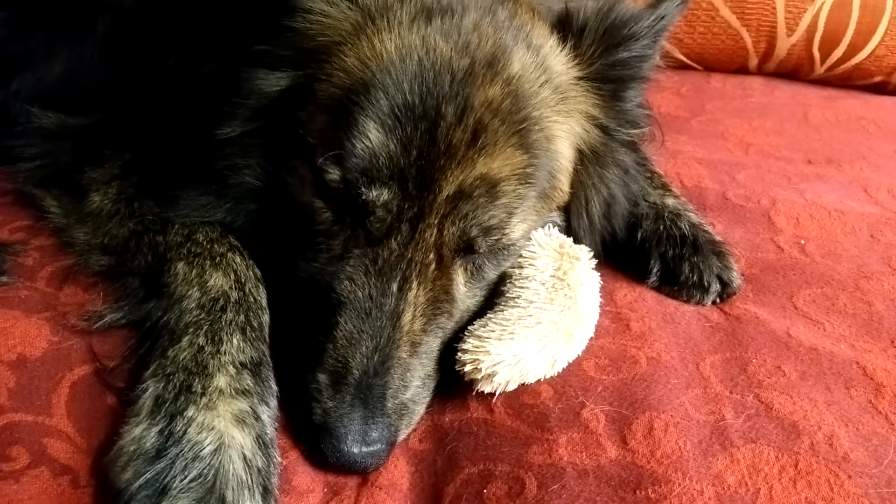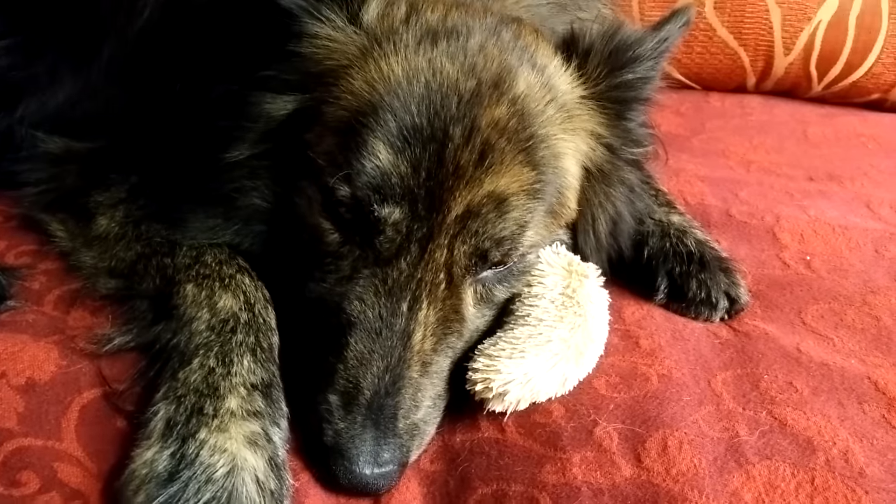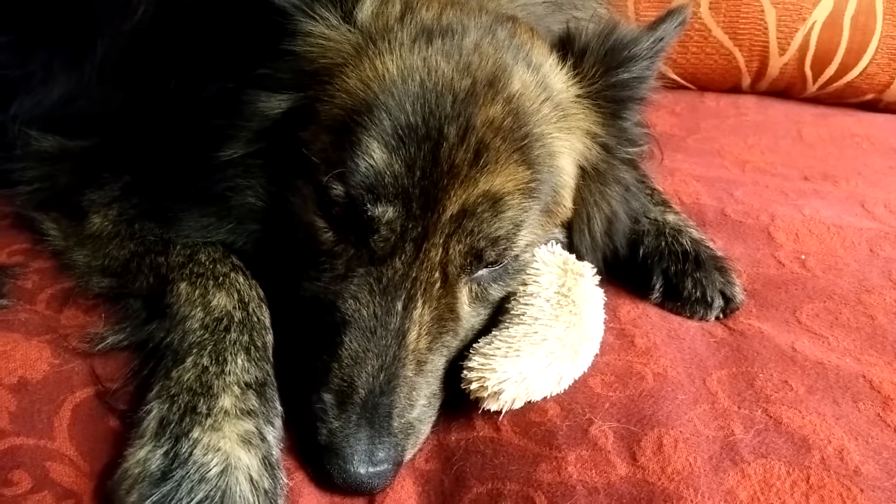Someone is using his toy as a pillow. He's so sleepy right now.